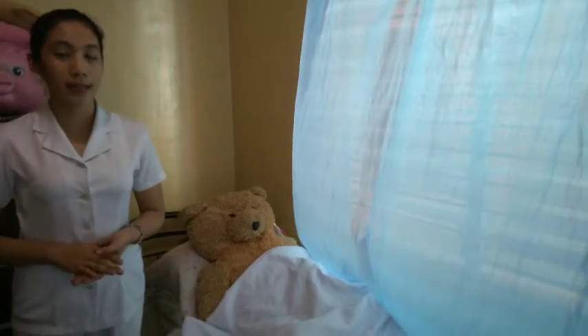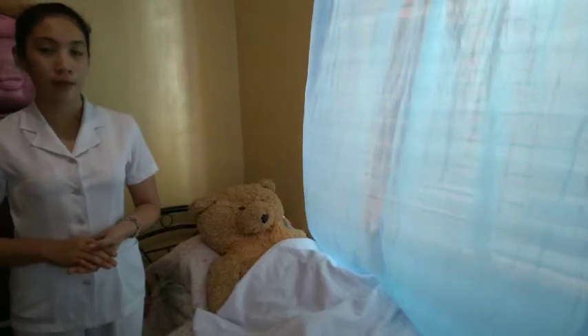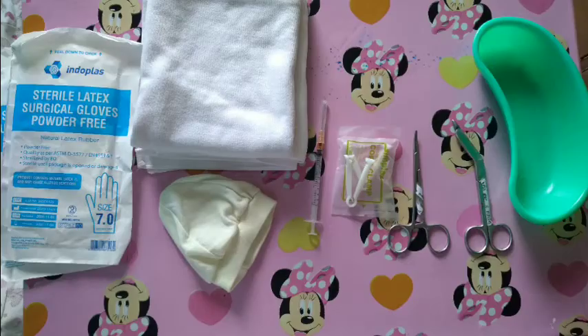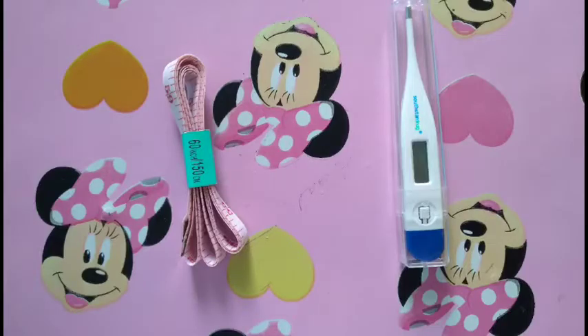Good morning, I am Asa John Weska and today I am going to demonstrate the essential newborn care. First, we need to gather all the equipment, instruments, and materials needed, then arrange them in a linear sequence: sterile gloves, two dry cloths, one bonnet, oxytocin injection, plastic clamp, instrument clamp, surgical scissor, and a kidney basin. On a separate sequence we have eye ointment, vitamin K injection, Hepatitis B vaccine, BCG vaccine, and cotton balls. We also need a tape measure and thermometer for physical examination.